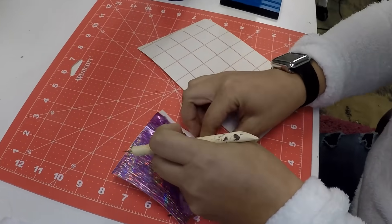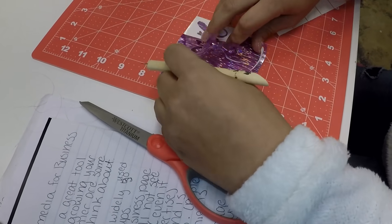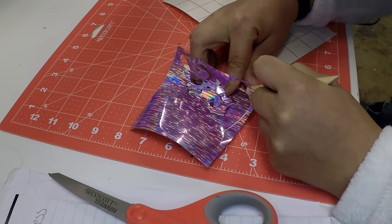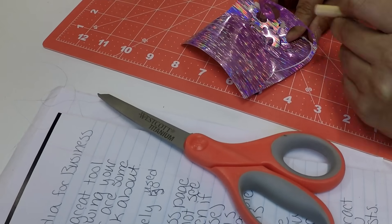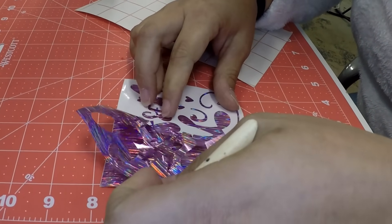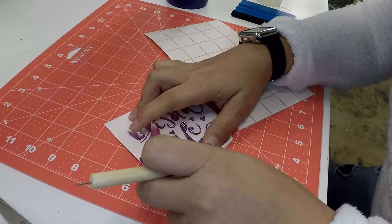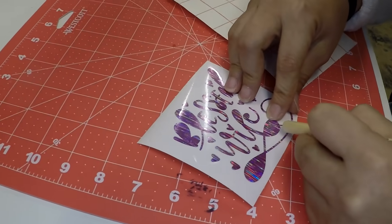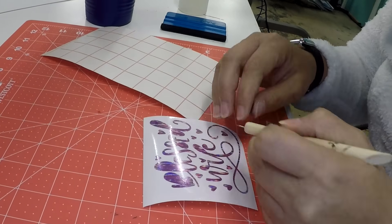Working with foil, I definitely recommend slow and steady when you're weeding. Because with this plasticky material, as you can see, it doesn't bend very well. Trying to make sure to get around all the little curves, but so far this is weeding really nicely. Didn't lose any of the little hearts. Let's weed out our centers.